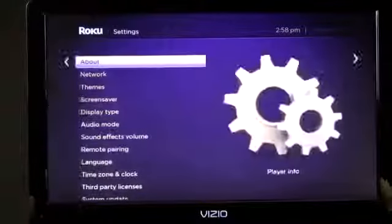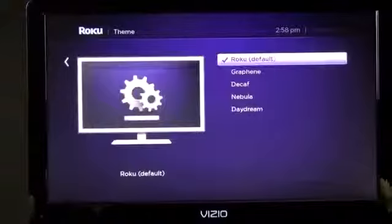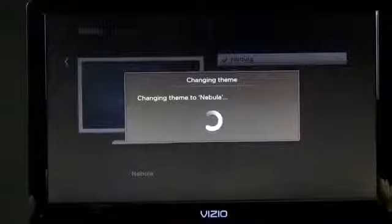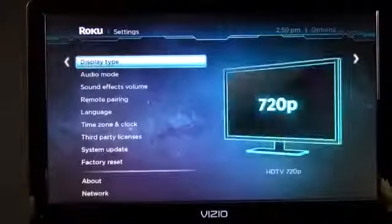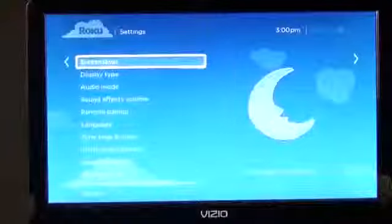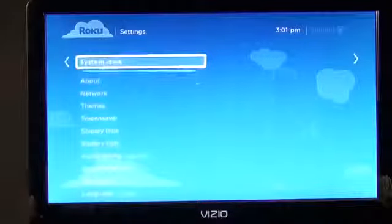One of the more interesting settings is the ability to change your UI theme. Right now we're on the standard Roku default theme, but you can switch to Graphene, which changes the look completely. Nebula is a more whimsical, sci-fi-inspired theme. Daydream offers a very colorful design with significantly different icons and artwork. So you have quite a few theme options to personalize your experience.